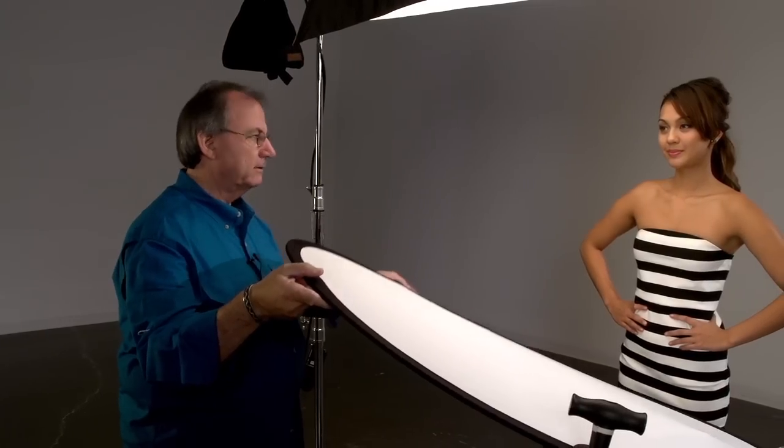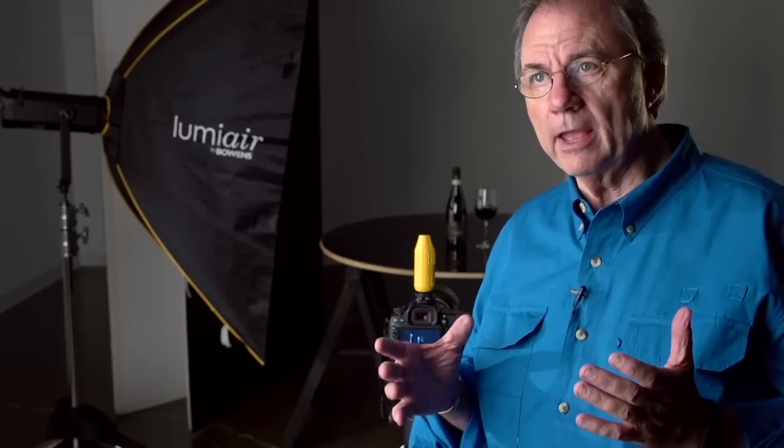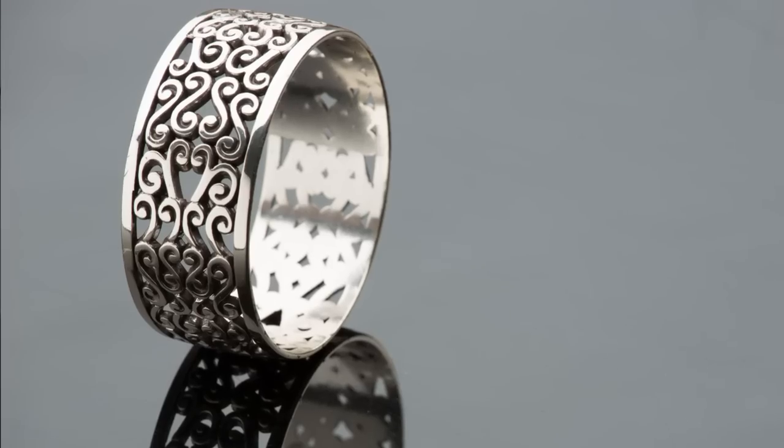When you start out, you don't have a lot of money, equipment, or knowledge. So you start practicing and practicing. What we've tried to do is create ten different looks with one tool — and they're all professional-looking images you could sell to clients, put on your website, and get more work from. With one softbox, you can make a lot of money in your career.